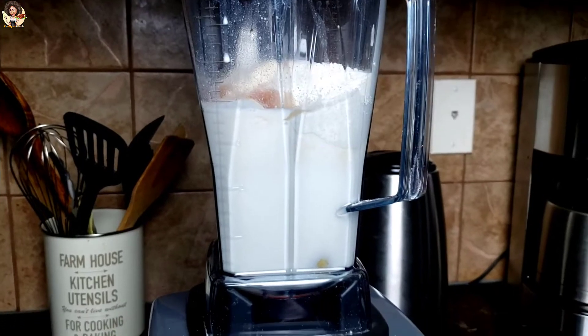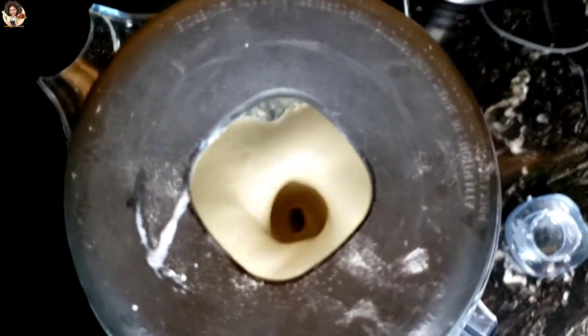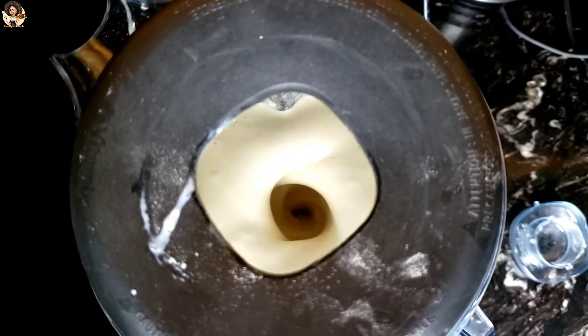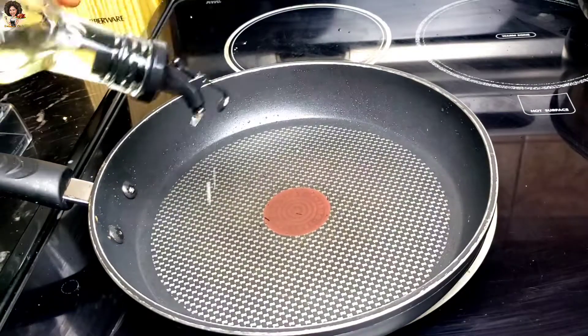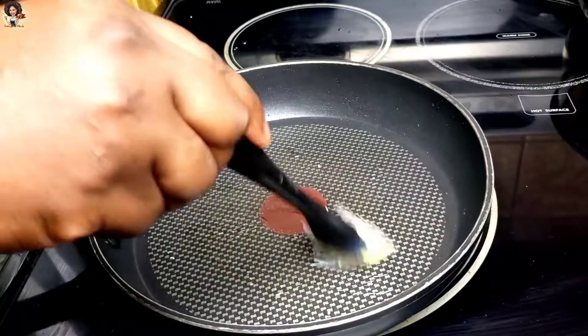When you add the flour you'll notice the texture becomes a bit thick and heavy. Now I'm blending everything for the crepe batter in a blender. In the pan I'm putting just a little bit of oil because I'll be shallow frying.